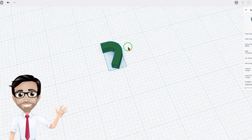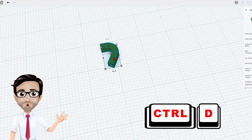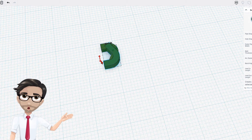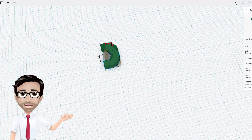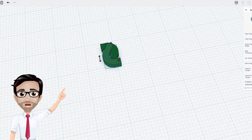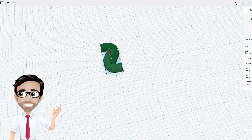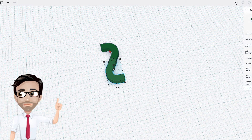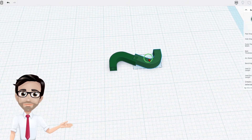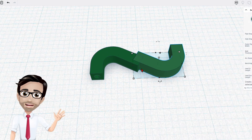We're going to duplicate this with Control D. Then I'll hit the letter M to mirror it. With the shift button I'm going to move it 7 times, making sure the snap grid is on 1 millimeter. I count out 7 steps moving across, then move it down as well.